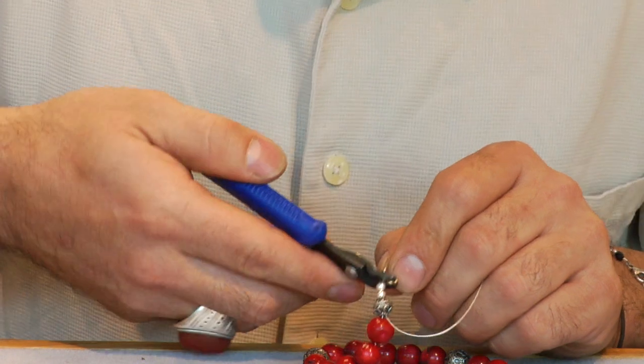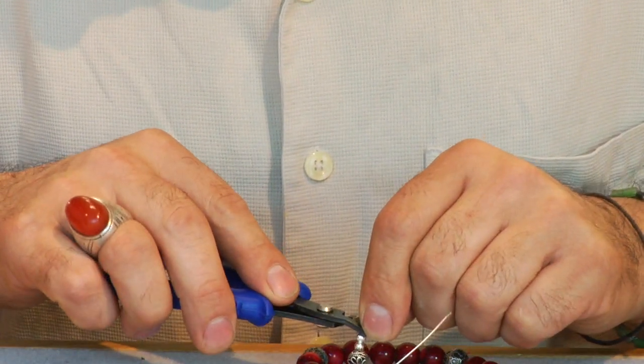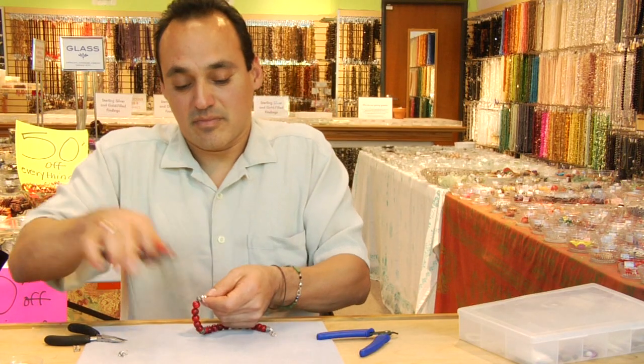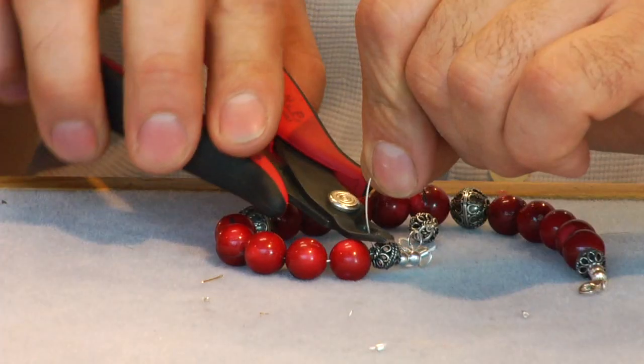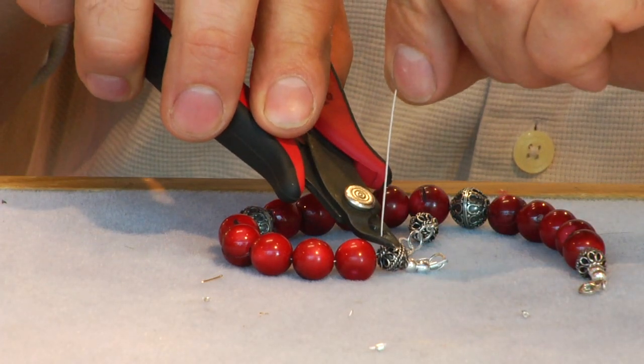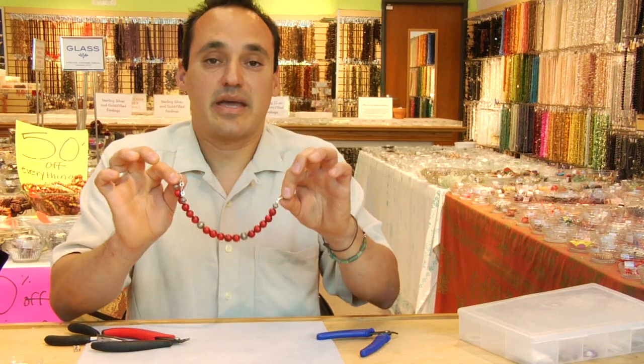Making an indentation, right turn, rounding it out. Holding your cutters perpendicular and snip. This is how you make an ankle bracelet.